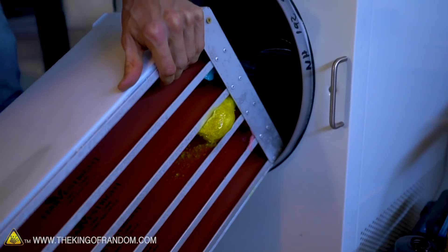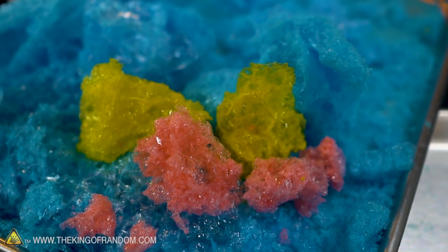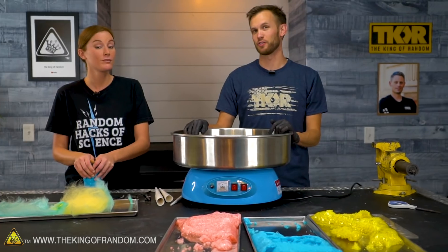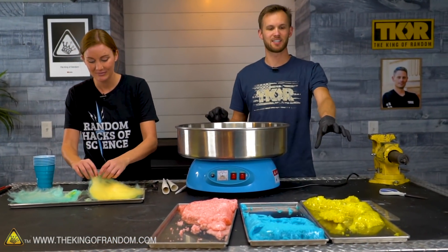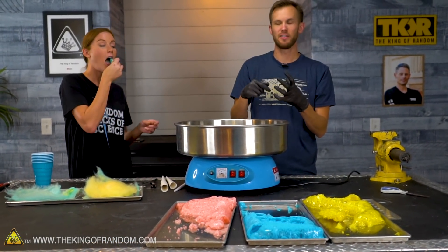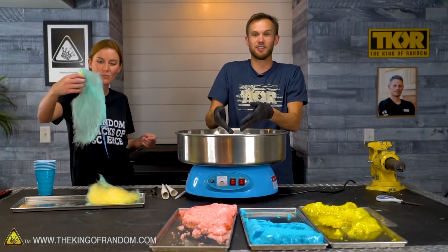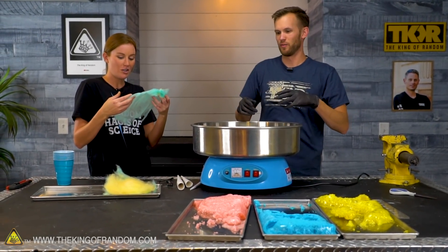Cotton candy machine is set back up. We've got our three flavors of foam and some cotton candy that seems completely unchanged after its journey through the freeze dryer — except that half of it didn't survive coming back upstairs. We're gonna get the machine heating up, take some of each color, smash it up into a powder in these cups, and also try just feeding some cotton candy straight into the machine to see if it re-melts and sprays out, or if it just burns. Does cotton candy make cotton candy?